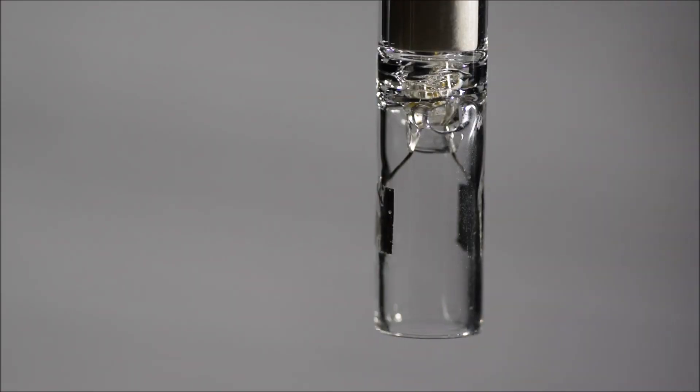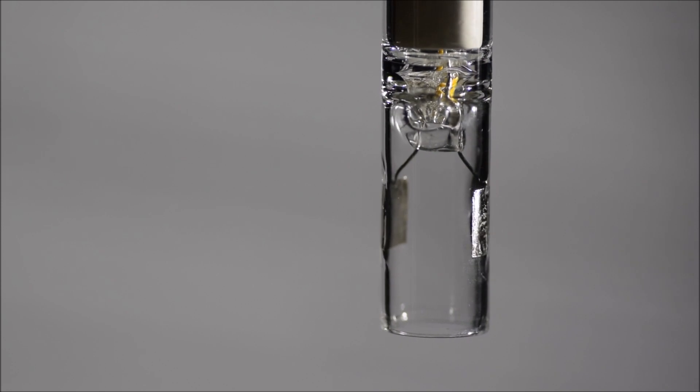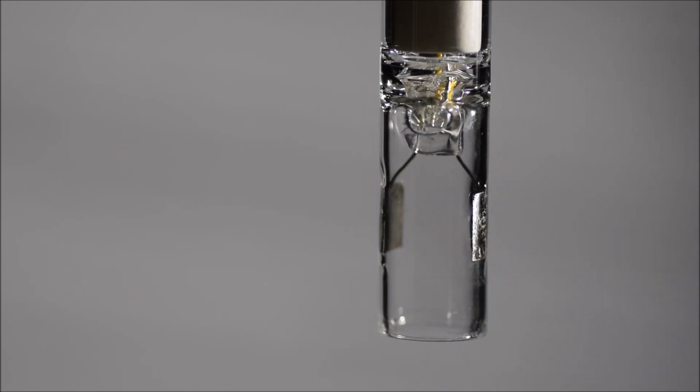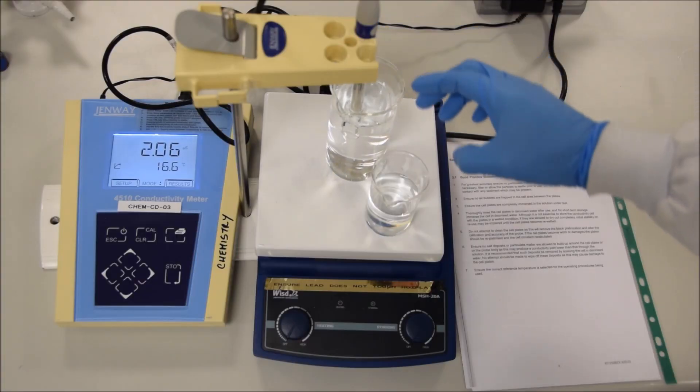So this is what your probe looks like. It's basically composed of two plates that are coated in platinum and it measures the conductivity between those two opposing plates.